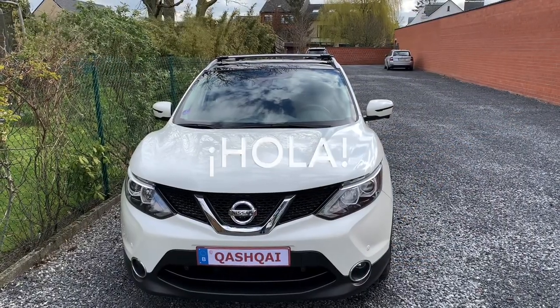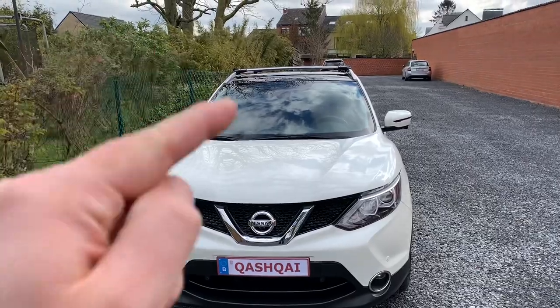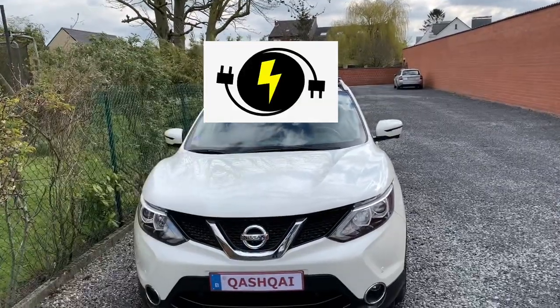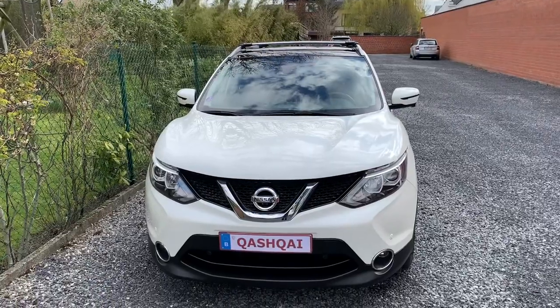Hello friends. Hola amigos. Today I'm going to show you how you can bring current from the engine bay into the cabin. Welcome to a new video.